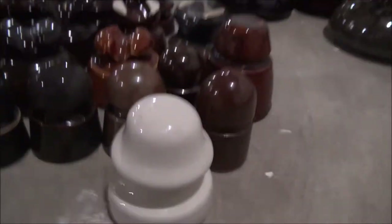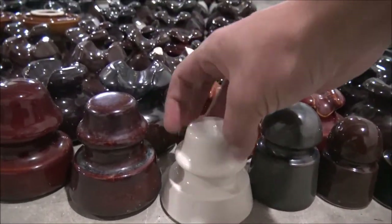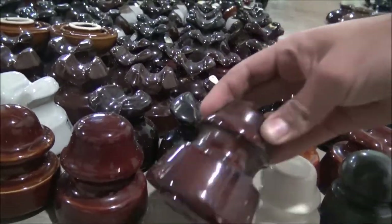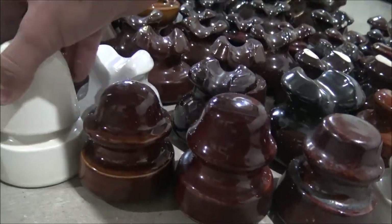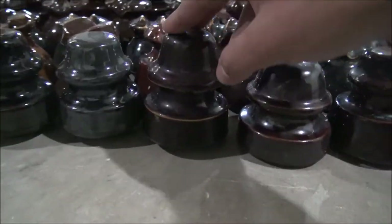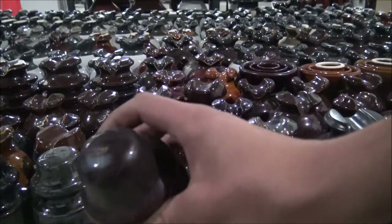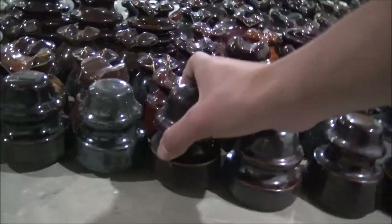I'm not going to go over these ones too much — these ones are all no-name. Moving over a little bit, we can see some more. These ones are also no-names. Then starting here, this one right here is a Pinco, as you can see — it's very cool. There's a spiderweb on the bottom.